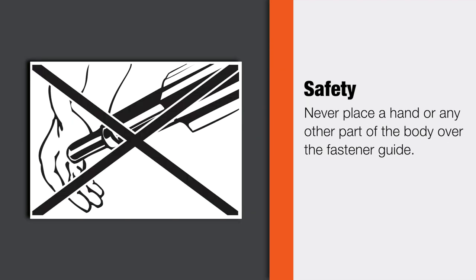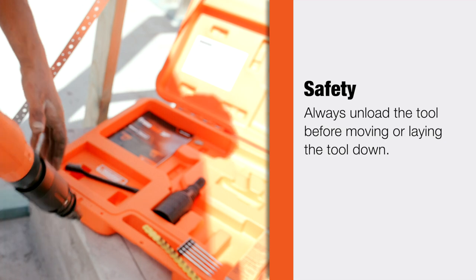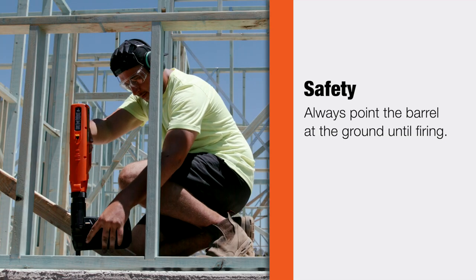Never place a hand or any other part of the body over the fastener guide. Always unload the tool before moving or laying the tool down, and always point the barrel at the ground until firing.